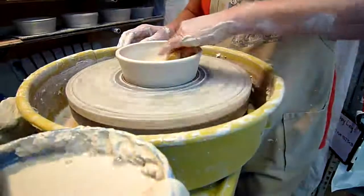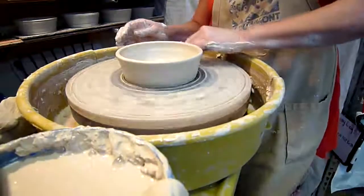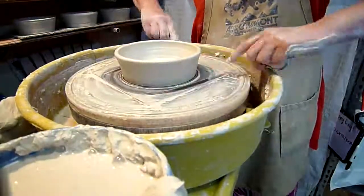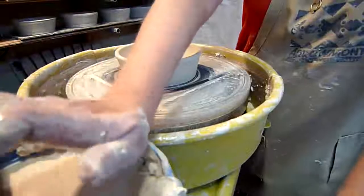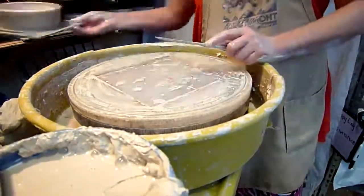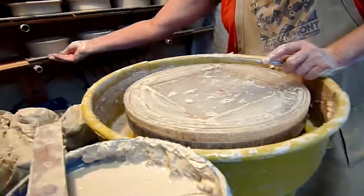She might come and sponge out a little bit more of the water, just to make sure that's not going to mess up the amount of dryness in the clay. Then she's going to pull the wire across the bottom. That will allow the pot, as it's shrinking and drying, to not get stuck to the bat and pop off the bat easier.